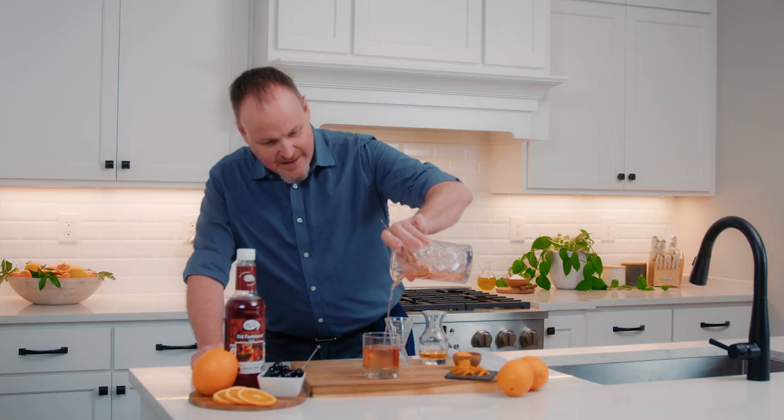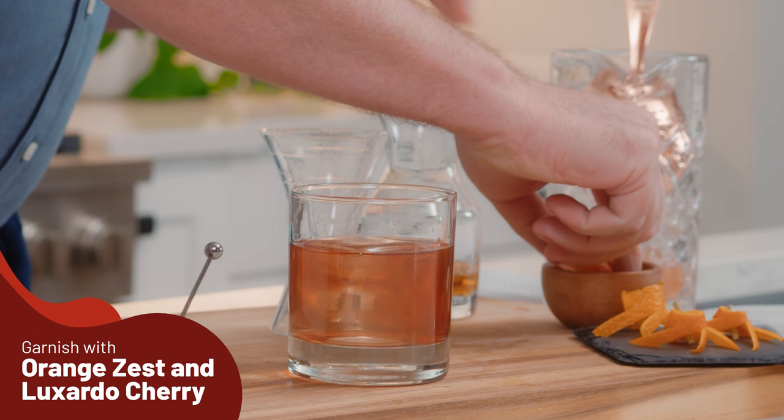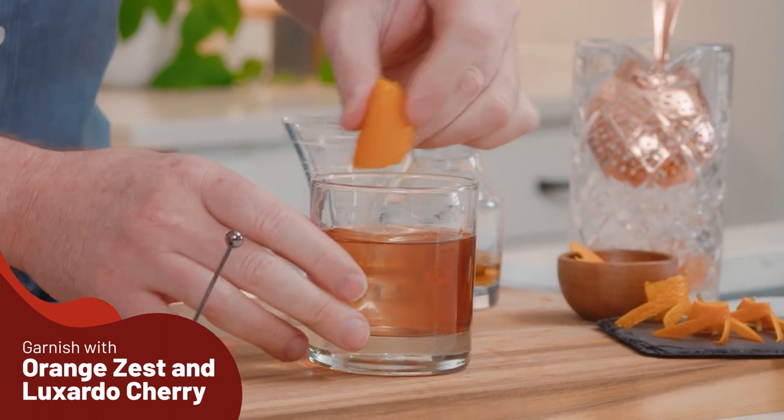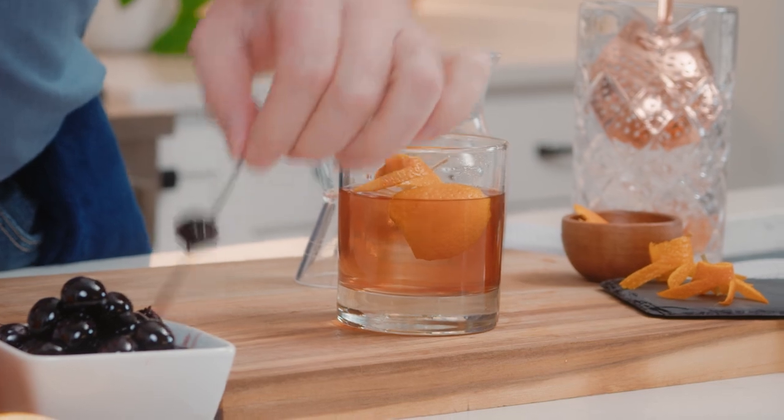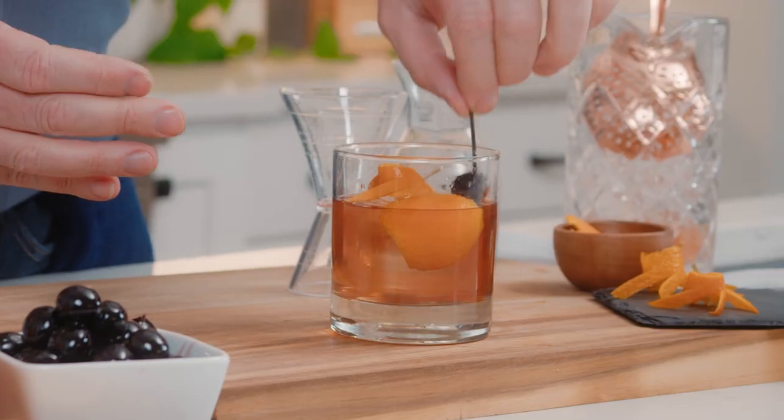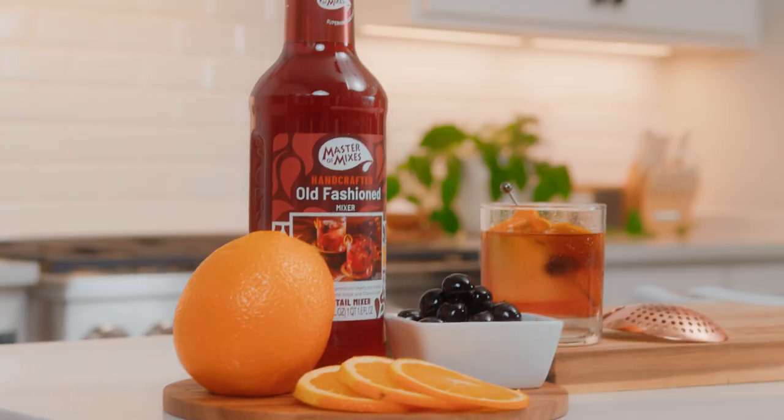Excellent. And we top it off with a zest of orange, just getting those essential oils into the drink, a crown of orange to sit right on top, and a Luxardo cherry. Here we have the classic old fashioned.